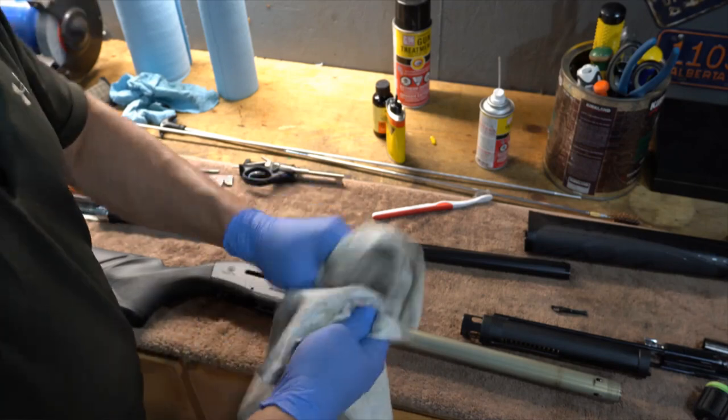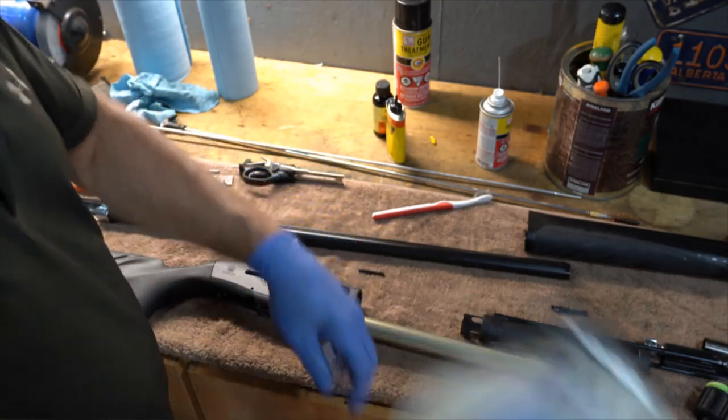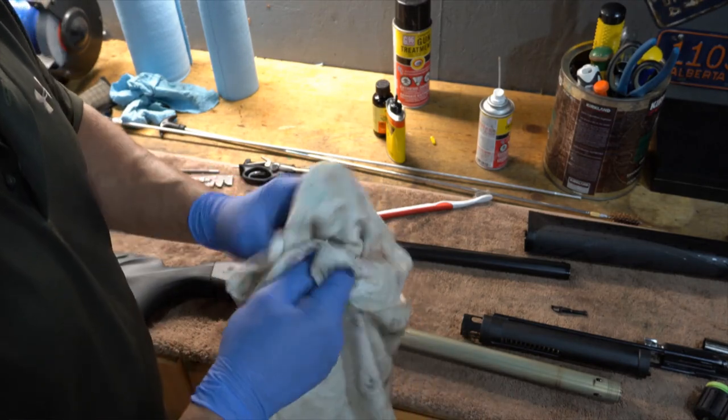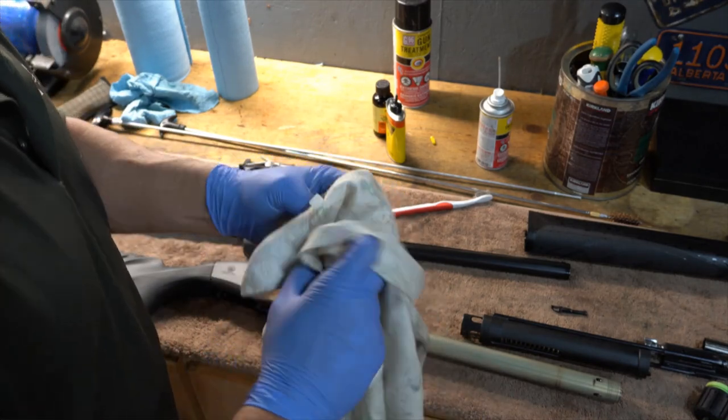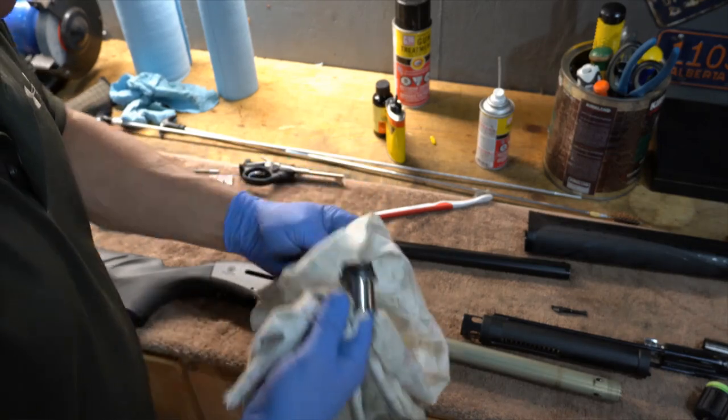My wife actually asked me why I don't do some cleaning videos on chainsaws, to which my reply is: that's something I have to do for a job — I don't have to do it for fun. I don't clean saws for fun; I clean saws because I have to.